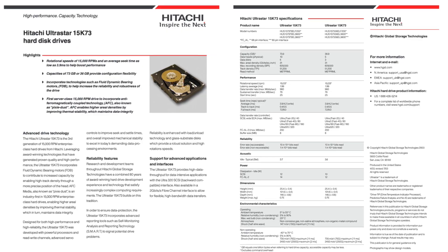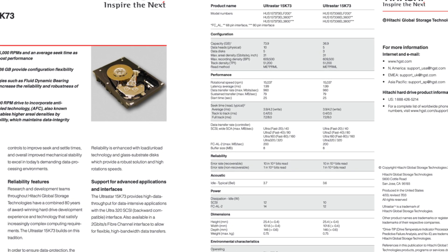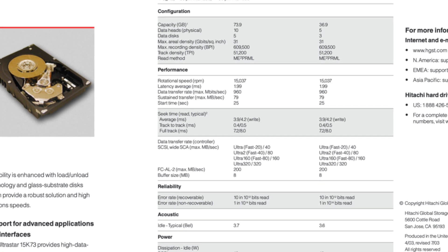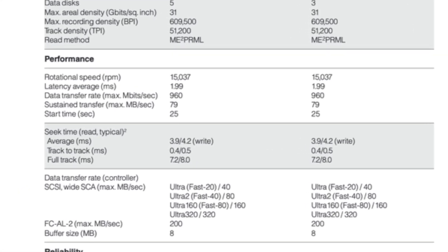Speaking of hard drives, the system is equipped with two Hitachi UltraStar 15K73 36GB SCSI drives running at 15,000rpm. Each of these drives has a maximum throughput of 79 megabytes per second and they're running in a RAID 0 configuration.